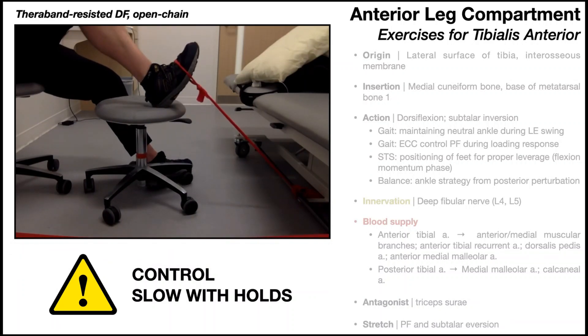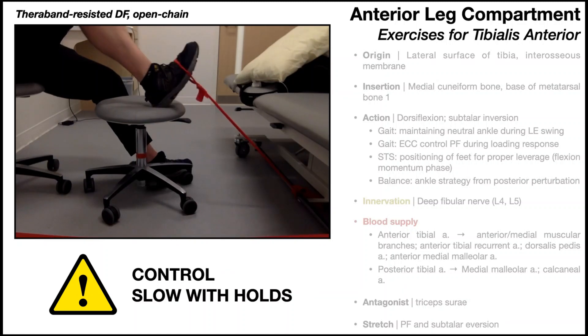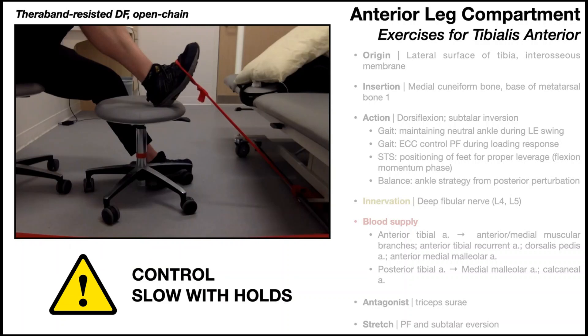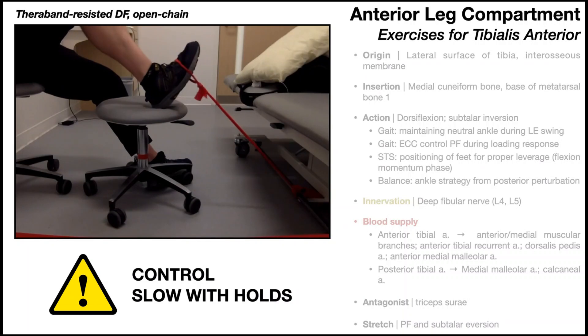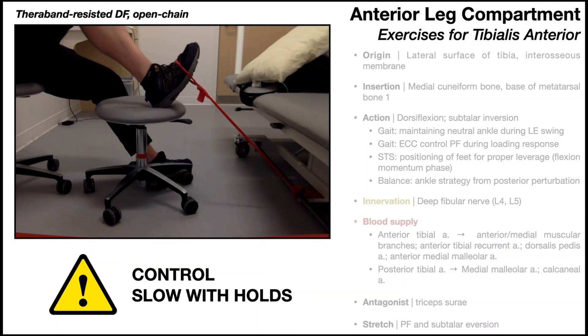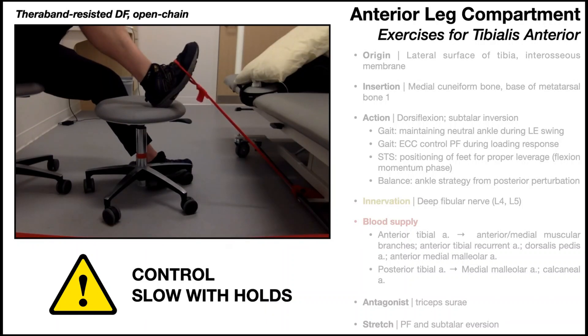The second key point is to do this exercise with control — not just repping it out as quickly as you can. Really focus on engaging the tibialis anterior; you can even palpate it while performing the exercise and should feel the muscle flare out a little bit. Do it slowly with holds at the top: when you dorsiflex to end range, hold it there for a couple of seconds, and when you release back down, control it — don't just drop your foot.